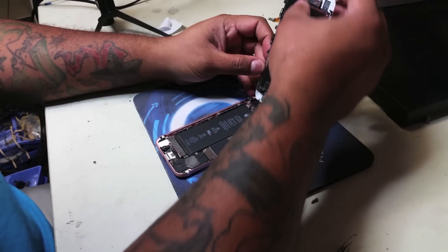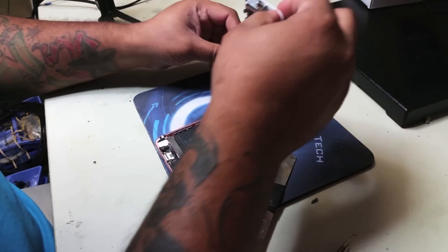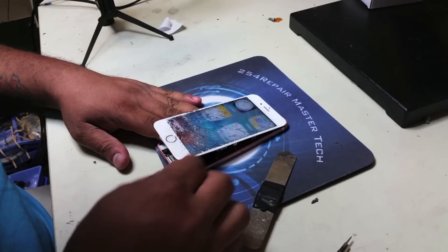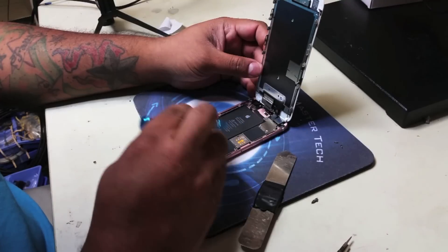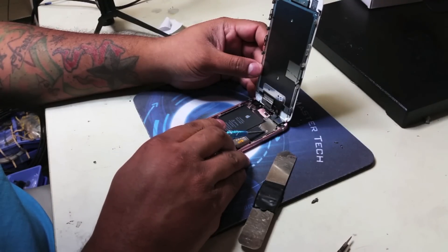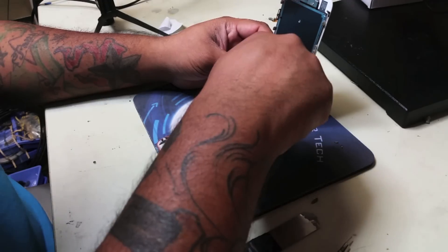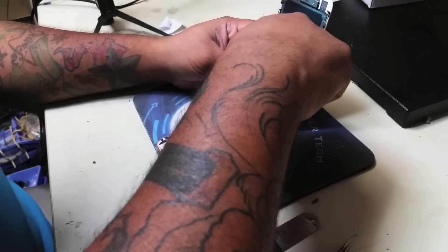Once you accomplish that, we are going to move forward and remove the screws that are holding the electromagnetic shield over the LCD connectors. There are four screws and we are going to remove them now.